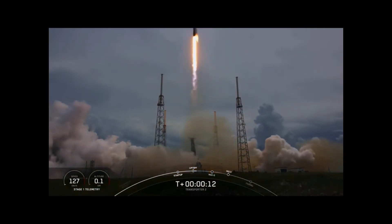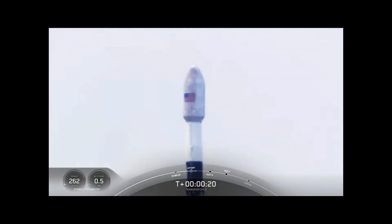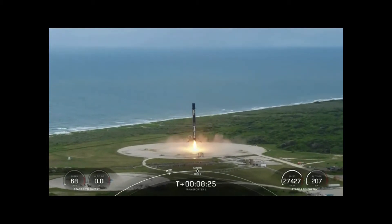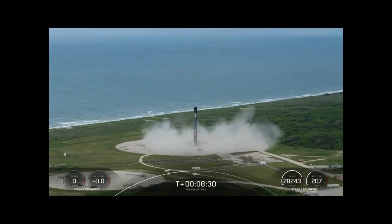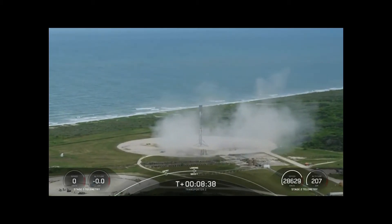Vehicle's pitching downrange. That was as smooth as I'd seen it — we had phenomenal shots all the way through the landing burn. You heard the sonic booms; this booster has landed for the eighth time.